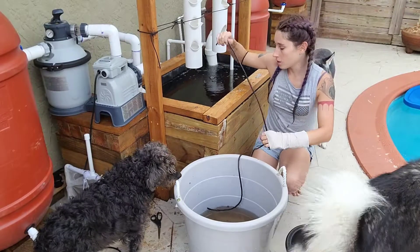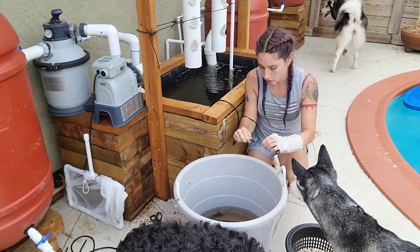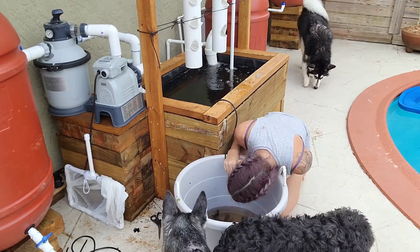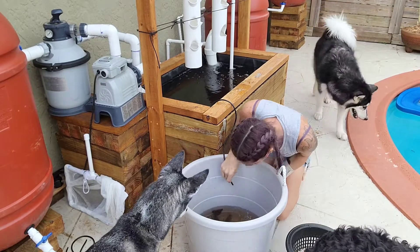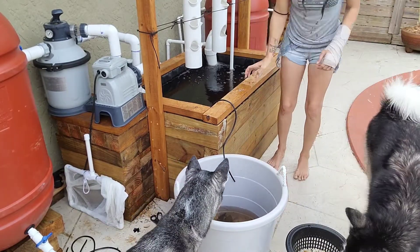We're going to take our airline here, put one end in the water, and suck a little bit out so that it starts to vacuum. As long as this end is below the water level up here, it's going to keep on flowing.